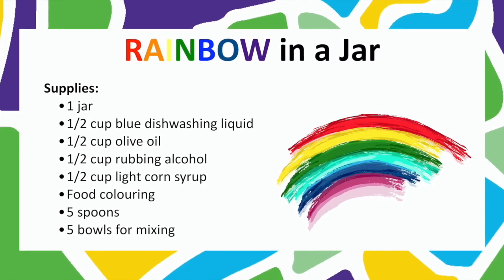First, I'm going to go through the supplies you need. You will need a fairly large jar. You're going to need different liquids: some light corn syrup, blue dish soap (if you don't have blue, you can use clear with a little food coloring), olive oil, rubbing alcohol, and about half a cup of water. You'll also need food coloring, some small bowls, spoons for mixing, and a half-cup measure.